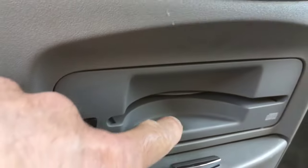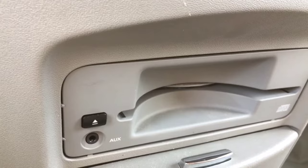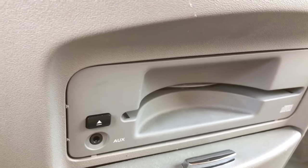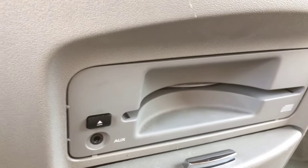For whatever reason the CD is stuck, and that can happen if you have an aftermarket label on it, or anything that thickens the CD just enough to cause it to get stuck. That's what we're going to be removing here.